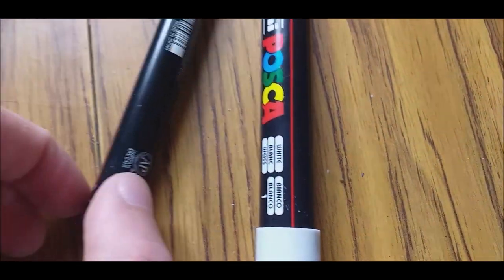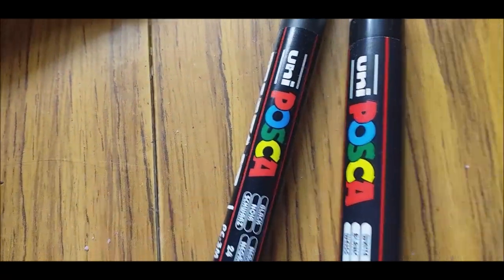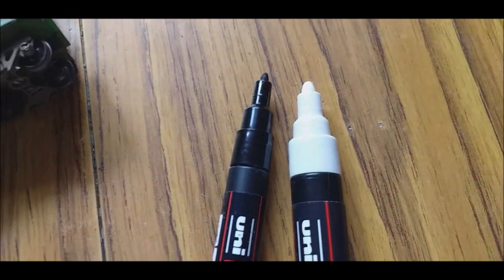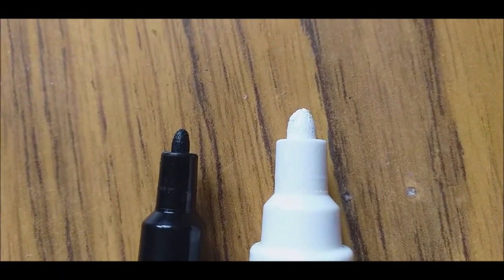For today I'm going to be using these pens — these are Posca pens. You can get them, they're like 3 quid a pen. They aren't cheap, but they're not too expensive. You can also get quite big packs, packs of 10 — I think they're 15 to 20 quid. This one is a 5mm and this is a 1mm, which is the size of the nibs.